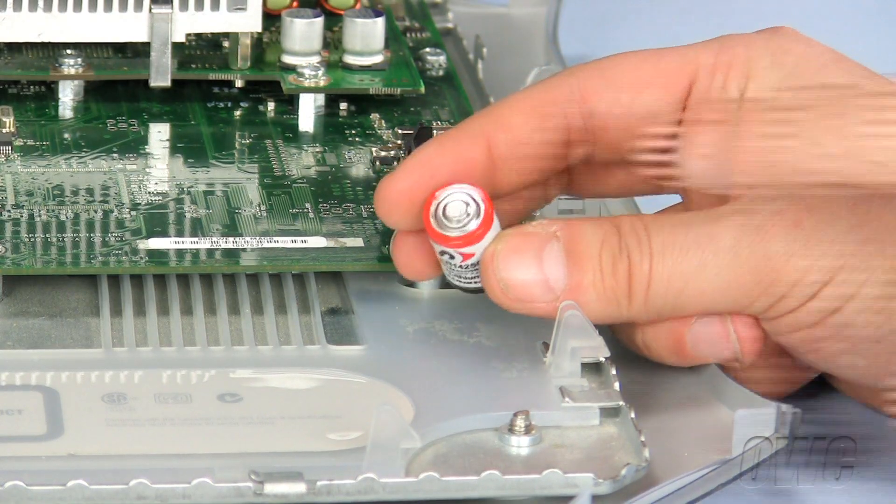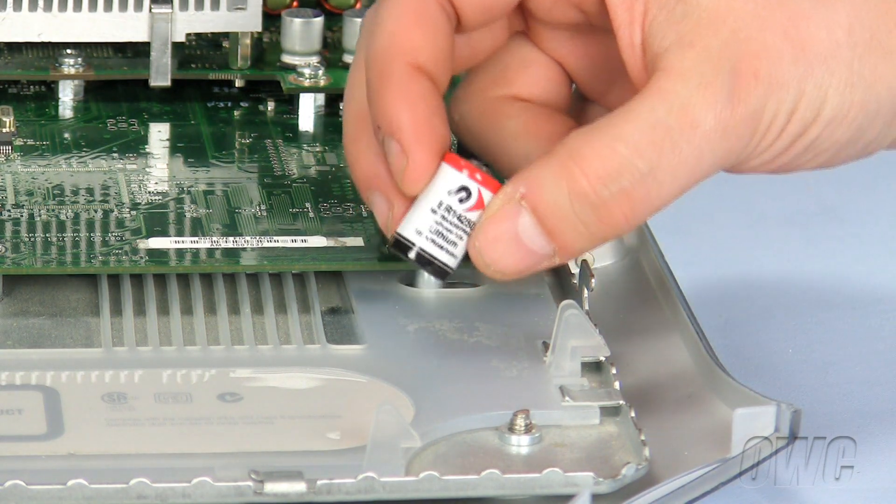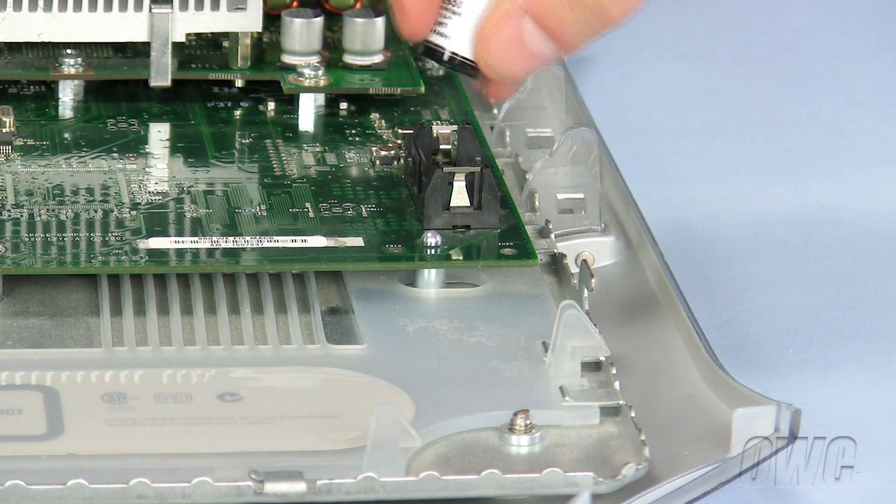Align the positive, or plus, end of the new replacement P-RAM battery with the positive, or plus, markings on the motherboard. Now simply push the battery into place until it locks in.